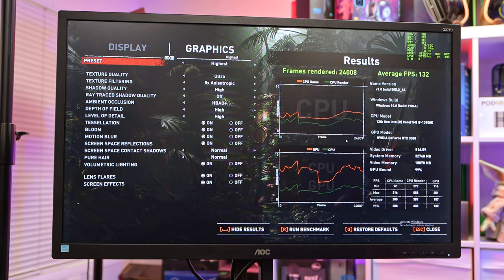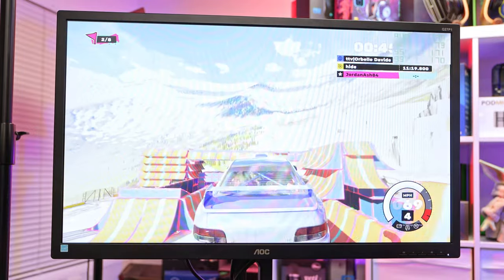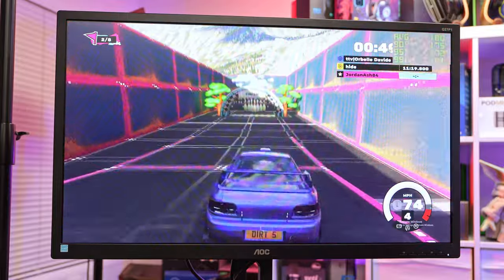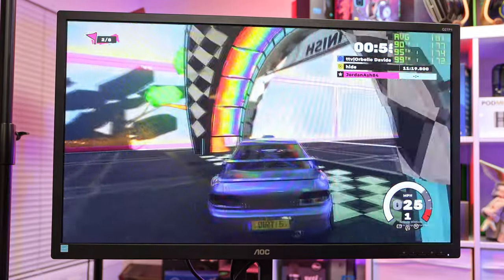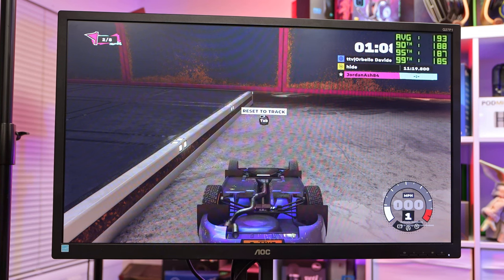Now Dirt 5 — this is a random Playgrounds game on the same track I used last time for my previous build. I have an average of about 170 frames, which is very good — a little bit higher than the last build, which was a 5800X3D.